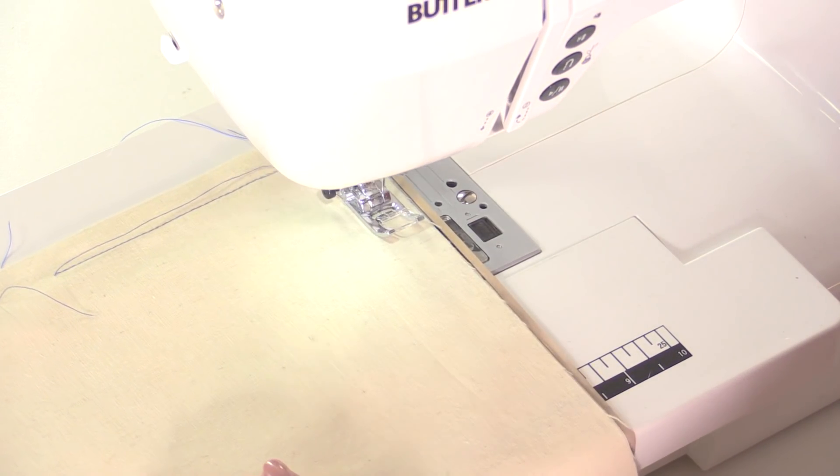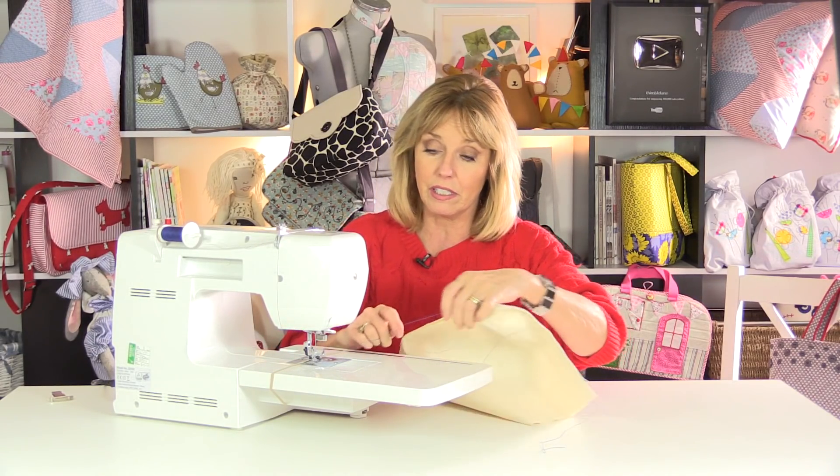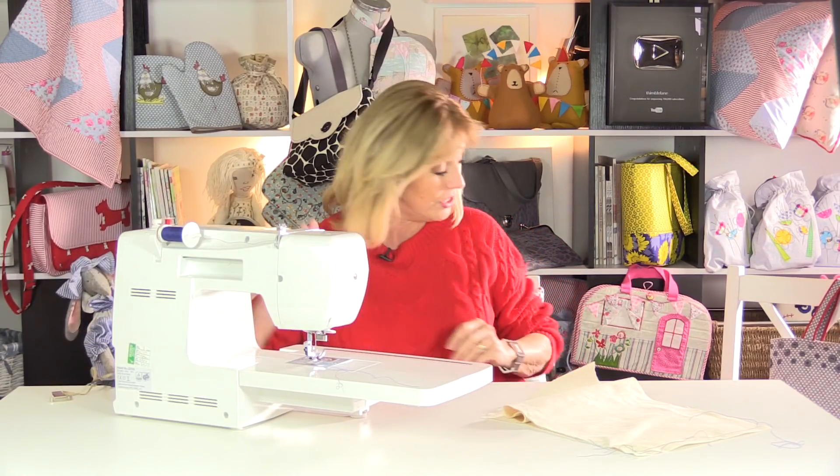Another way is to use post-it notes — rip off a few so you've got a nice depth to them — and put that across the side. You could even put some masking tape across the side and use that as a guide. I hope that helps those of you who are still struggling to sew in a straight line. Let's have a look at some more of your questions.